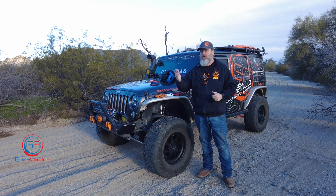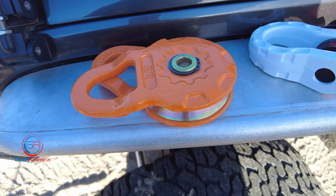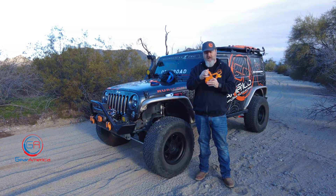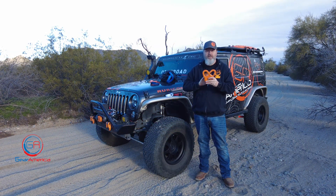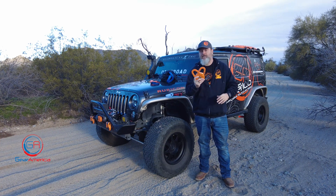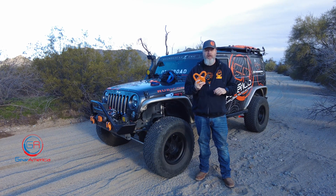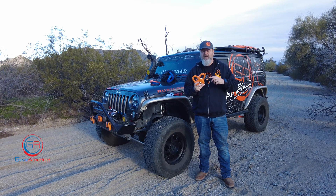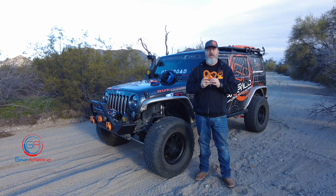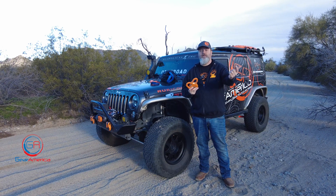Now snatch blocks are a little different — they have a 2-to-1 safety factor, so your MBS is going to be twice your workload limit. Let's look at our Mega Snatch Block — our super ultra beefy mega snatch block. This one has a 25,000-pound workload and a 25-ton MBS. At 25 tons, 50,000 pounds was our minimum brake strength. With the 2-to-1 safety factor, 50,000 pounds is the MBS and 25,000 pounds is the workload limit.